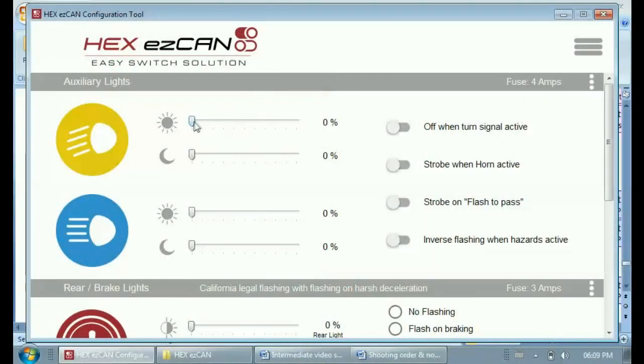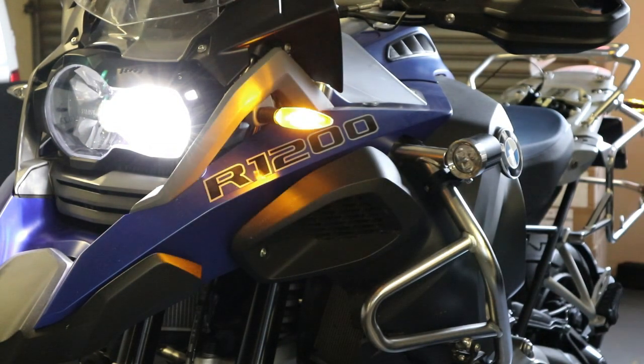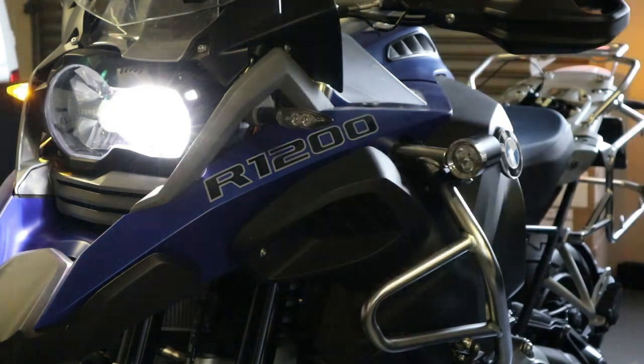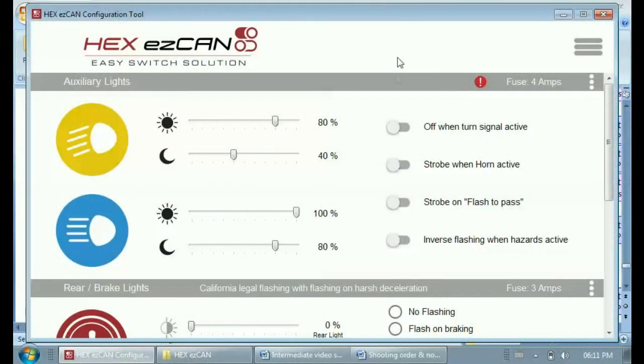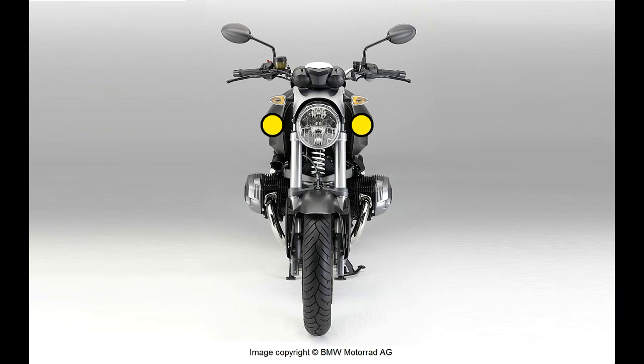Set the brightness of the spotlights during times when only the motorcycle's low beam is active by clicking and dragging the sliders for the daytime and nighttime settings. Next, set the brightness during times when both high and low beams are active using the daytime and nighttime sliders. If you want your accessory spotlights to turn off on either side when the turn signal is active on that side, click the 'off when turn signal active' option — especially useful if your spotlights are very bright or mounted close to the direction indicators. If three-wire mode is active and this option is enabled, all spotlights will turn off if either turn signal is active, regardless of channel configuration.